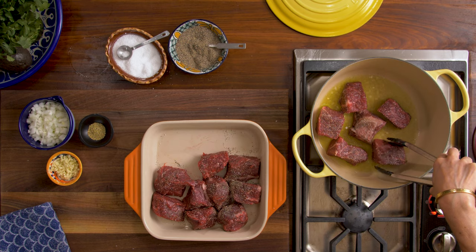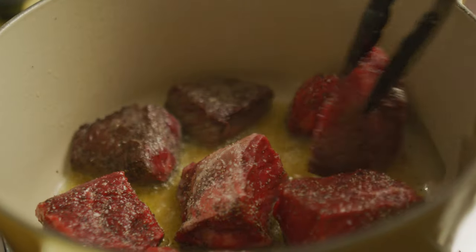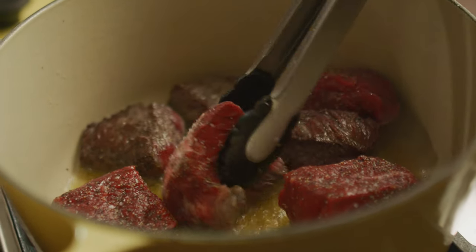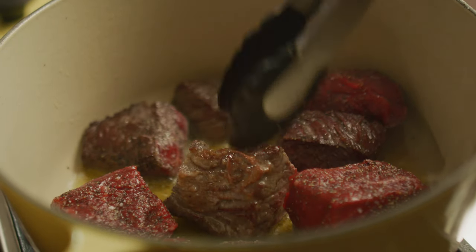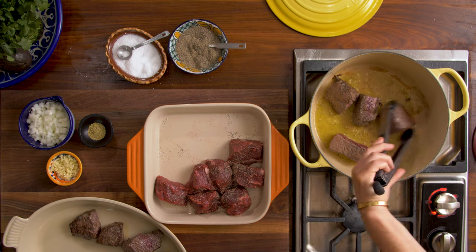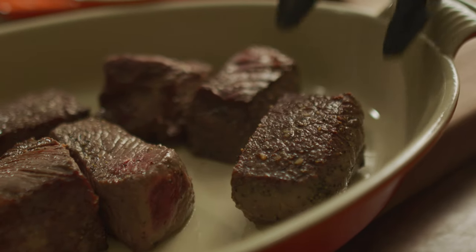You don't want to overcrowd the pan. What happens is that all the juices of the meat will start to come out, and then instead of a sear, you will get a sweat. You want it browned just like this. We're not cooking it completely because first we sear and then we're gonna braise it. This is the first layer of flavor.